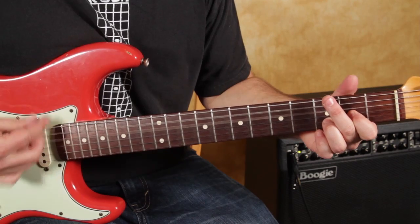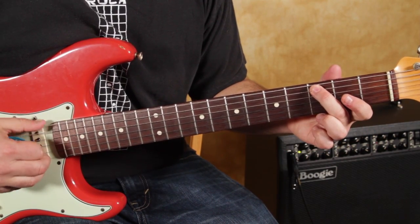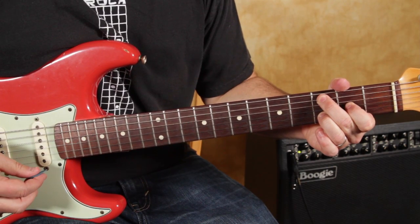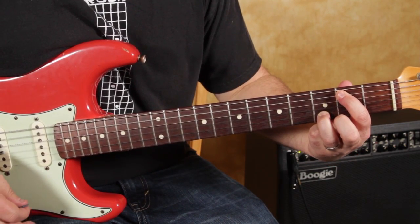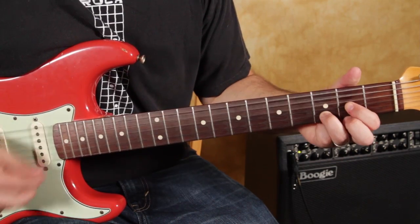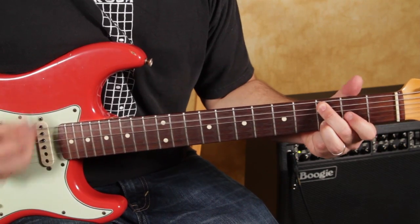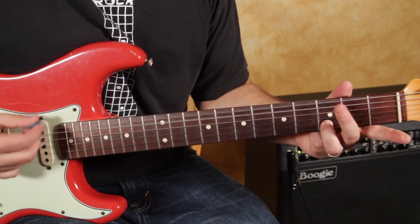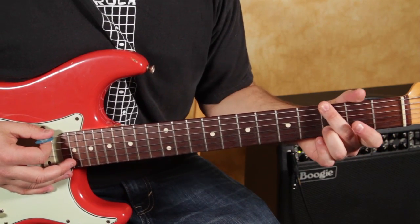Then we got the third fret on the A. When I go to that note, I'm letting my middle finger mute that top string — that's the note that's like the root. Then I'm using my index finger on the second fret of the A. It has a little riff in between the chord strumming: open, three, open, three. Remember, we're in that drop D tuning.